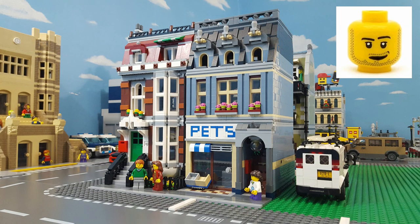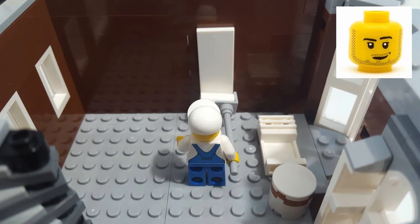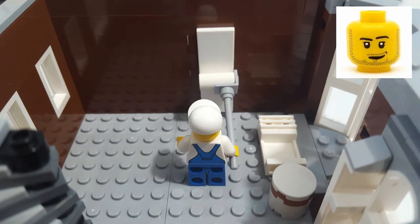I recently added the Pet Shop and Brownstone modular buildings to my city, and they fall into the category of modulars that do not include a vehicle. So when it came time to decide what kind of vehicle to build to go with them, I thought about the minifig that's painting on the second floor of the Brownstone, and giving him a work van seemed like an obvious choice.